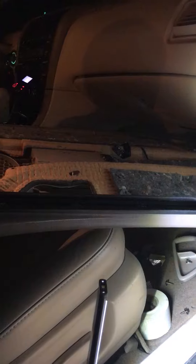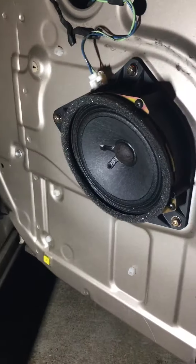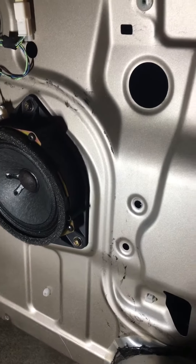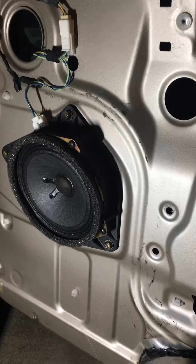Just hook everything up and test it out before you install everything — everything should work fine. I'm going to put this back together. I didn't take the speaker out and you don't have to. I'll do another video when I install everything back in.